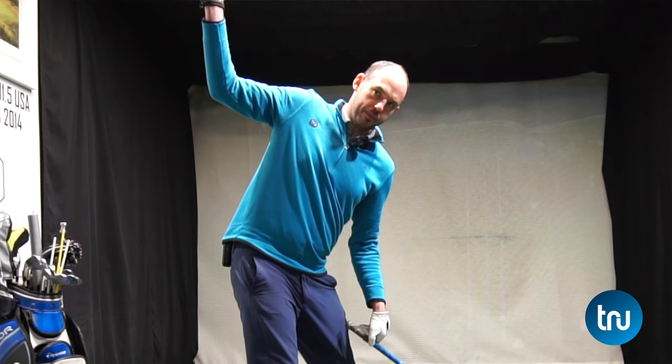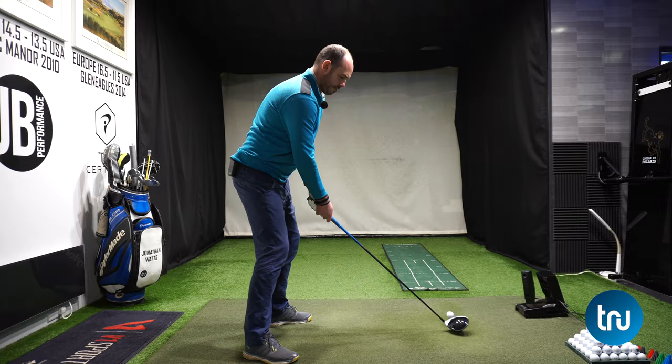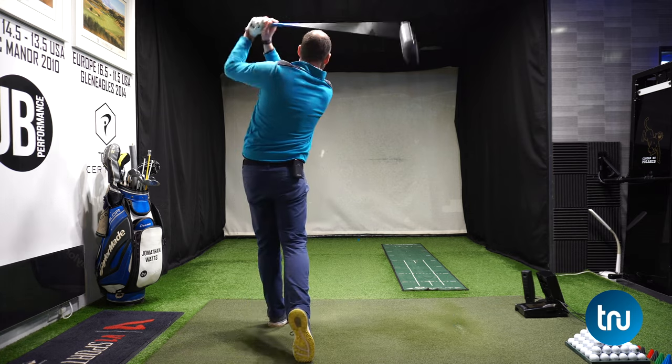We all know that so many downswing faults are caused by what happens in the backswing. Today I'm going to simplify. I'm going to show you where you should be at the top of the backswing just by focusing on the trail elbow position. Get this right, and the rest of it will start to fall into place.